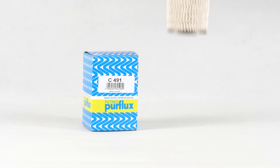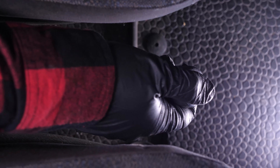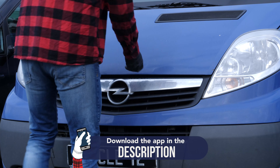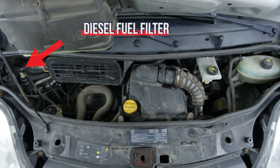For this operation, get hold of the diesel fuel filter that you will find in the video description. Turn your engine off. Pull up the handbrake. Pull on the bonnet release lever and open the bonnet. You will then be able to see the diesel filter.